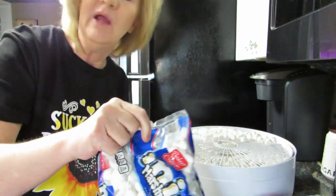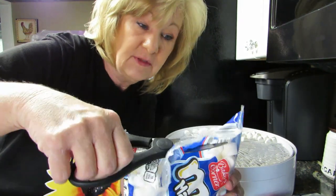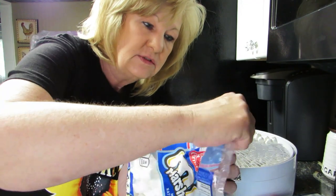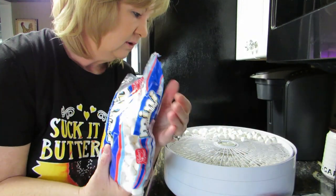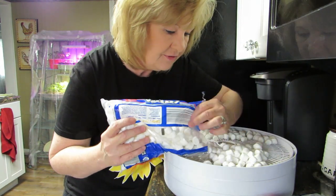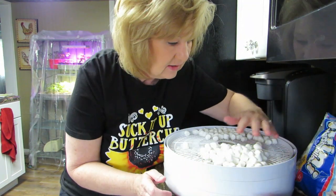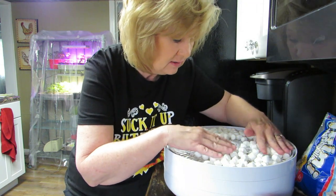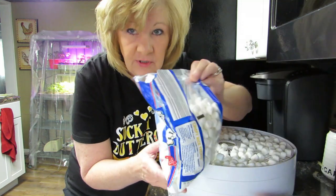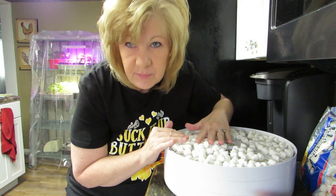I'm only going to do two bags total. We're going to carefully open this bag. It's really humid and raining in Ohio still. These shouldn't take but maybe six to eight hours — I don't know, I've never done this before, so we're learning together again. I know it's humid because my hair is going crazy.